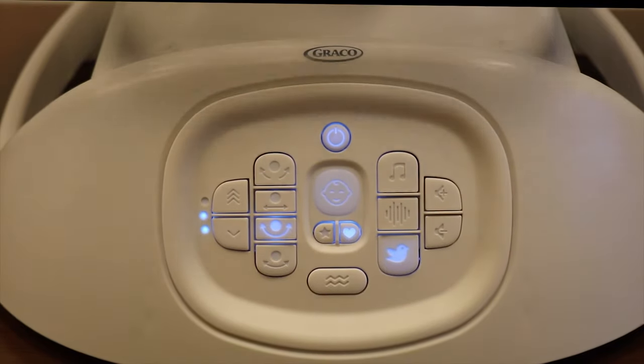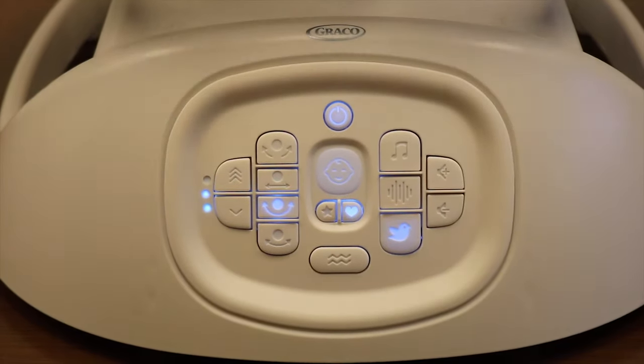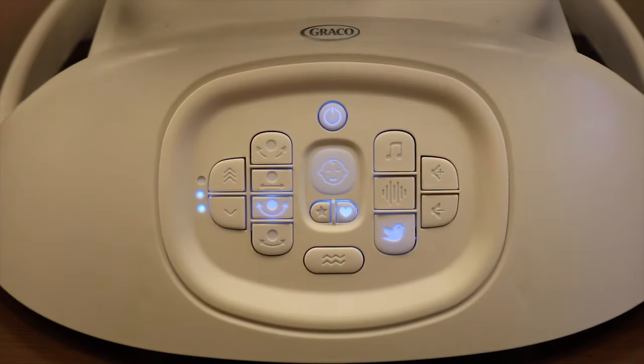Now when you turn the swing on and push the heart button, it will turn the cry detection technology on. When a cry is detected, the baby's face will change from blue to green and the swing will begin to switch its settings to the parent's preset. If baby continues to cry, the swing will cycle back and forth between the parent's preset and one Graco factory preset until baby is soothed.